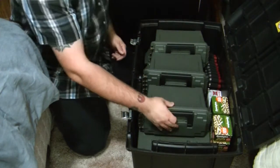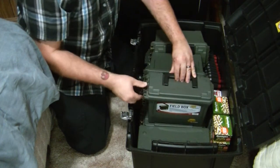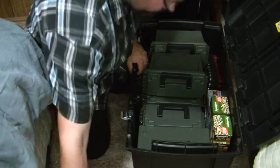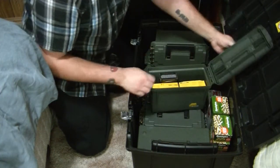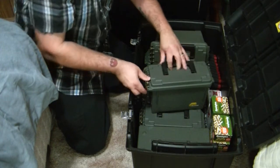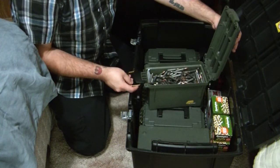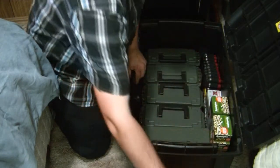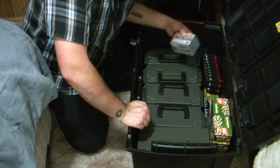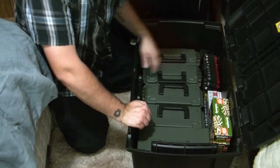I got all these containers for different calibers. This one's got 100 rounds of 8 shot 12 gauge. This one's got a mixture of gold dots, and I got a thousand rounds of 22 in here. This one's got 500 rounds of 223, a few boxes of 22, and a mixture of different 12 gauge rounds — there's some slugs, some buckshot, 5 shot, some more slugs, and 7 shot.